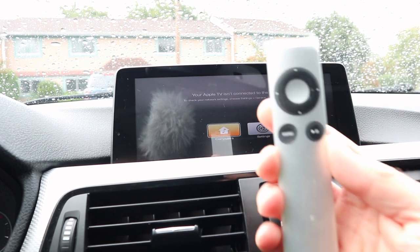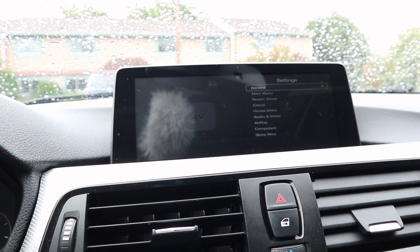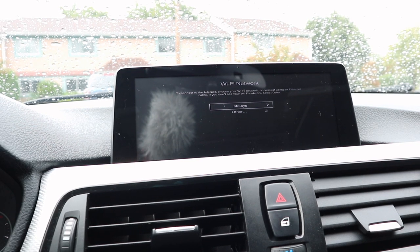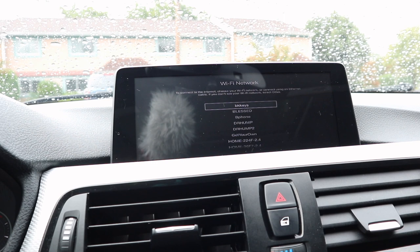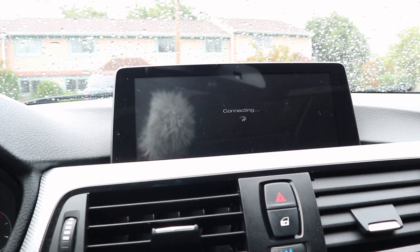Set it up like you would at home. Grab your remote, go under Settings, go under General, go under Network, and hit Wi-Fi. Find your phone in the list — after a couple of seconds the list will generate. Select your phone and type in your password, then hit Submit, and that will start connecting.